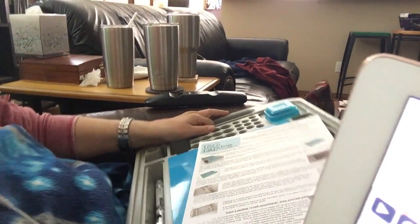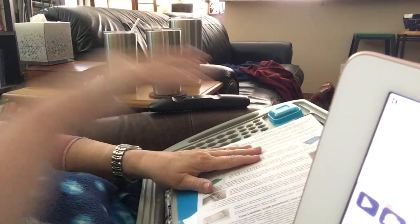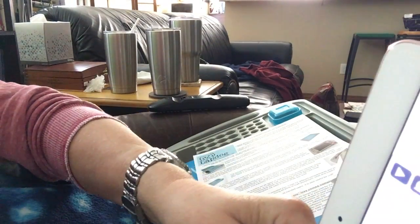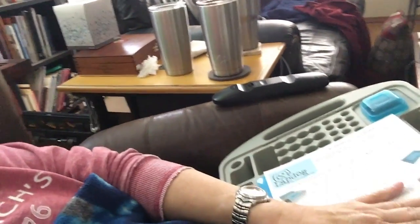This just barely fits in my chair. Another reason I got it is because you can use it on a desktop, and it'll give you a nice amount of surface.